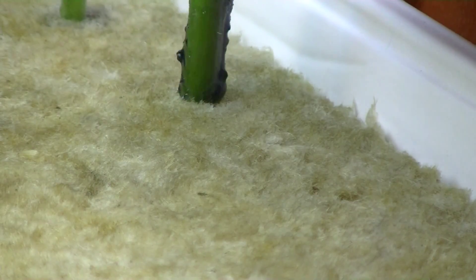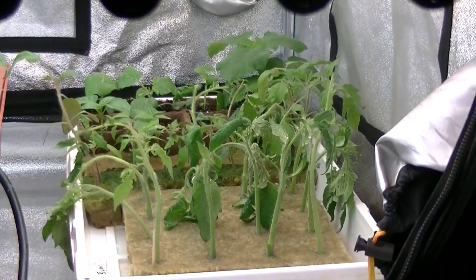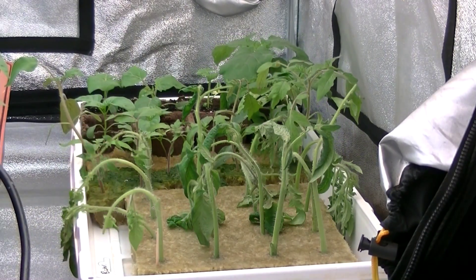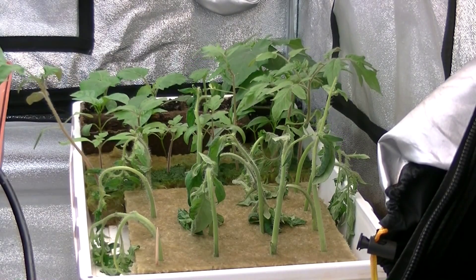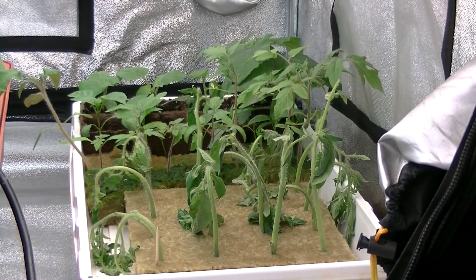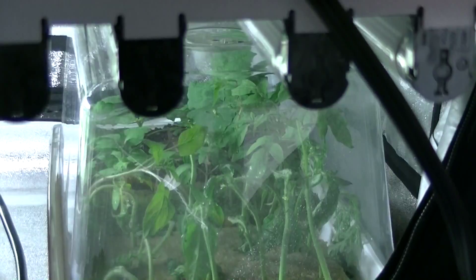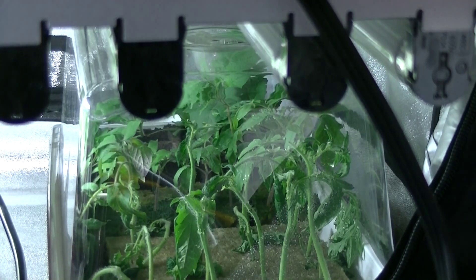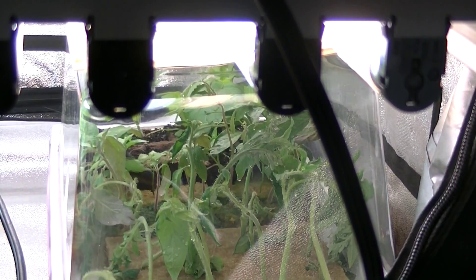This is where I started to go wrong. I put them in rockwool cubes — these are two-by-two cubes — and then I put them in my tent with the lights on. I've done cloning before but not with rockwool cubes; I've done it with an aeroponic system. The mistake was putting these under lights without a humidity dome. I should have put the humidity dome on right away, kept them in the dark, and let them recover a bit from the stress of getting their stems cut.